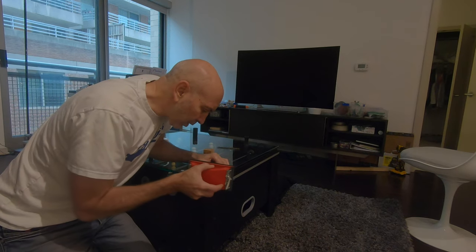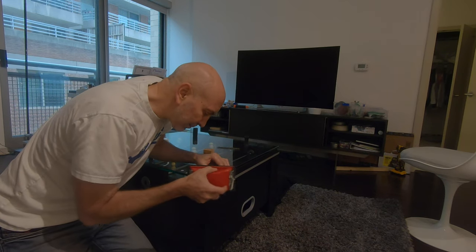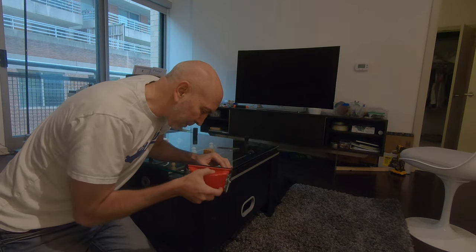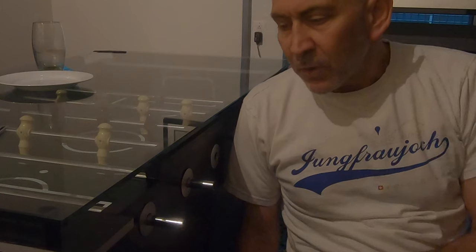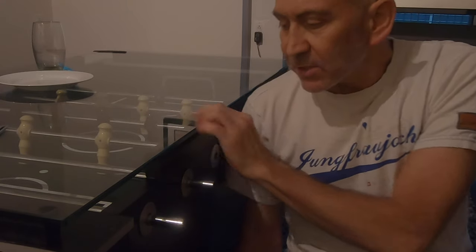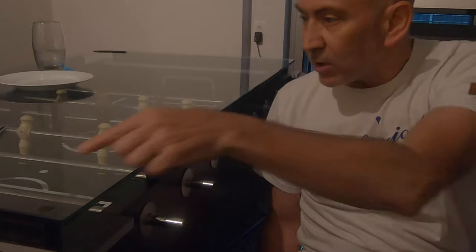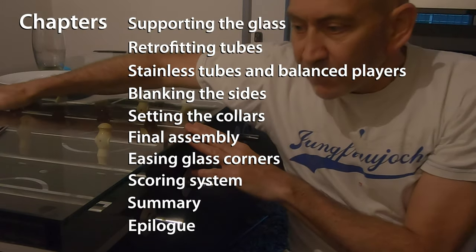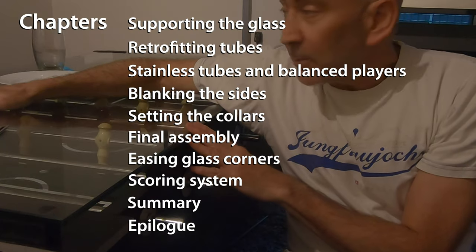This is very light pressure, letting the sandpaper do the work, making sure to go up and down as well. I want to add that 3/8-inch glass is perfect for this application because it's supported all the way along — tons of support. It's actually a really good coffee table too.